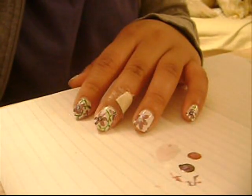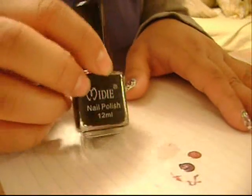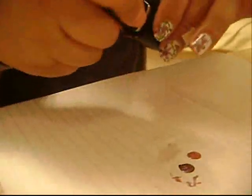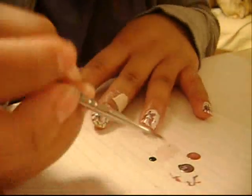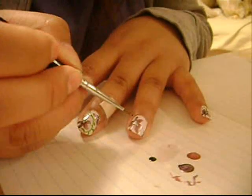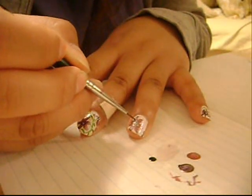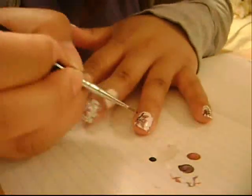Now you want to get a black nail polish. The one I'm using is by Midi and it's in shade 346. I'm going to put some on a piece of paper again, take the paint brush, and paint on some dots in the middle of the flower on top of the white part, just like that — so it kind of looks like pollen.